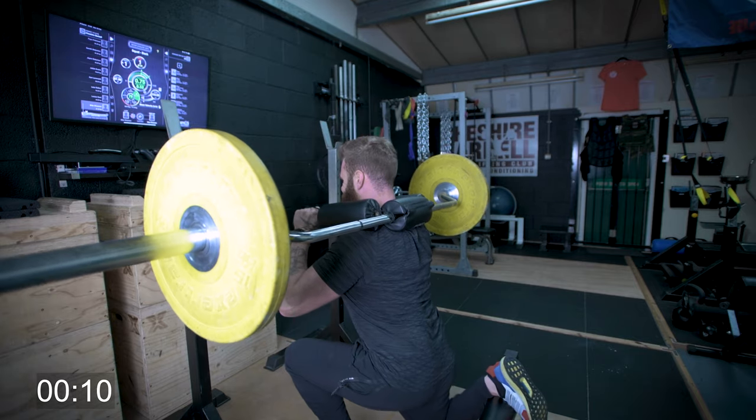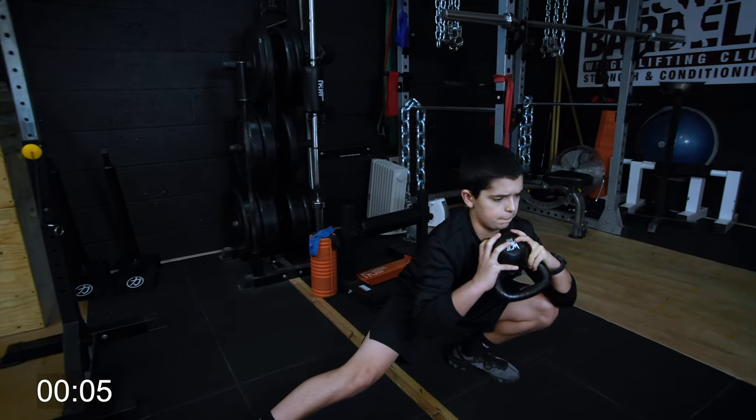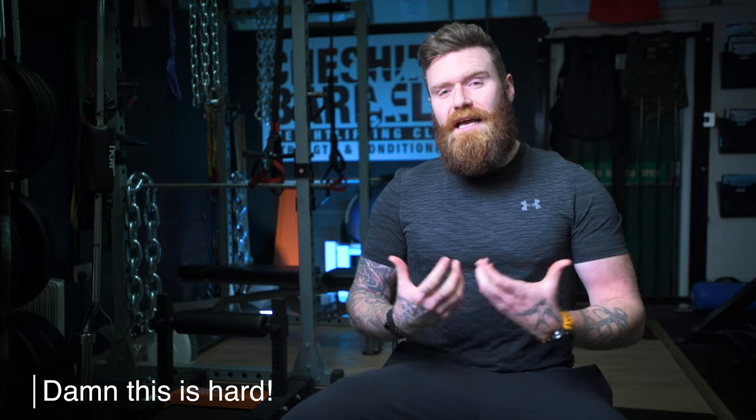Think about the rear foot elevated split squat, which you'll see on the screen. Think about the likes of a lateral or a cossack lunge, which I'll place on the screen. Think about movements that put demand on the range of motion through each joint. Yes, mobility and specific stretches can help with recovery.